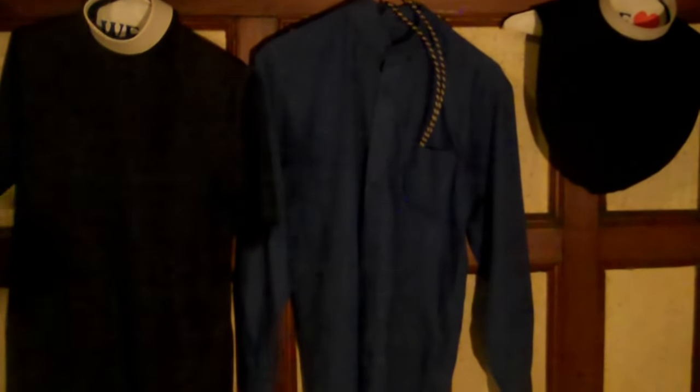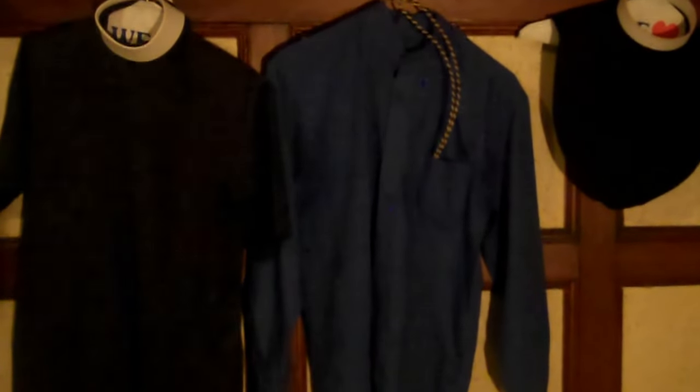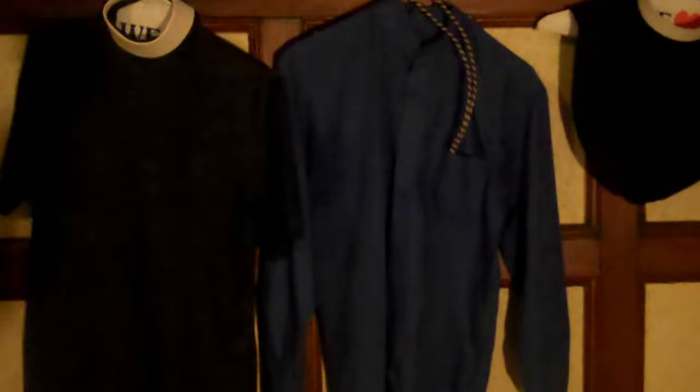I wear that because it doesn't have any sleeves, it's very lightweight, and you can take it on and off quite easily. Then we have the blue clergy shirt.